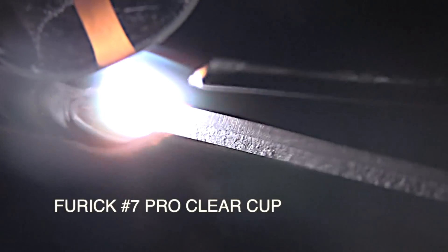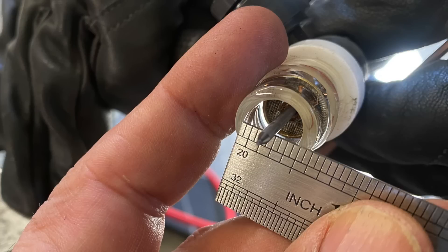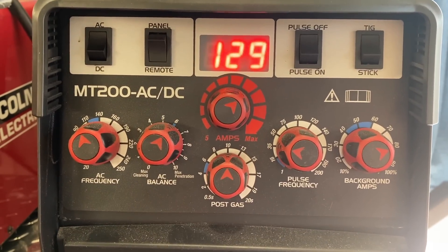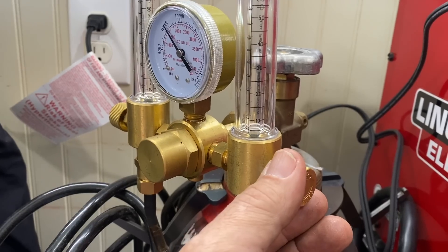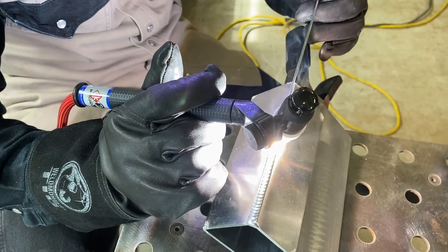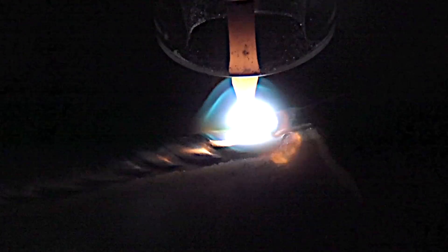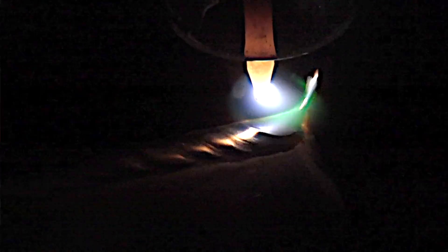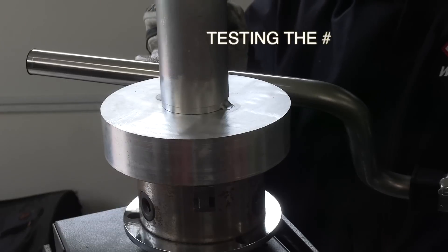If you're already on my email newsletter list, you've probably already seen a few clips of this new Furick No. 7 Clear Pro Cup. The wall thickness is a little bit beefier than the No. 8. It's rated at 200 amps for both AC and DC, and I did a few little clips on an outside corner joint using the little MT200 machine. We thought we would also kind of test this No. 7 cup — really put it to the test at high amperage.